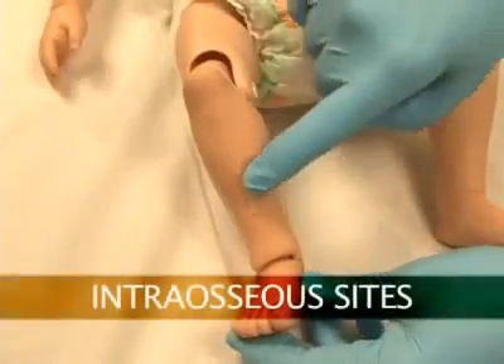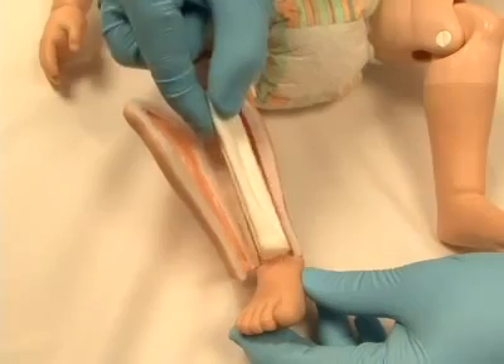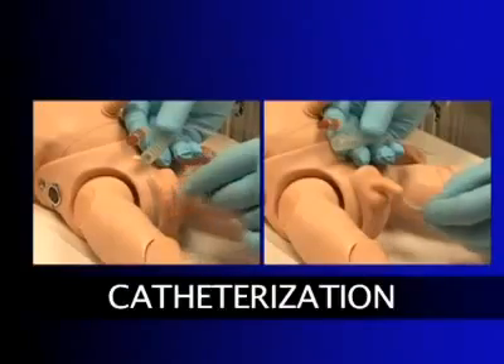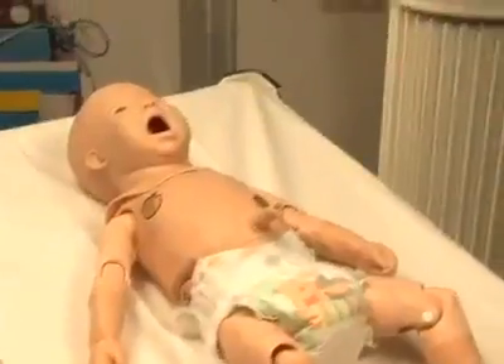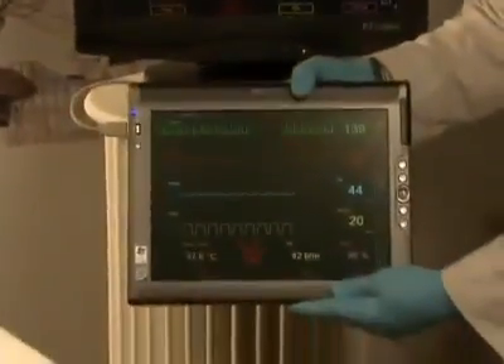The lower right leg has an intraosseous injection site with replaceable tibia bones. Newborn HAL can be catheterized via exchangeable male and female genitalia. For additional realism, virtual vital sign monitors are available in both fixed and mobile formats.